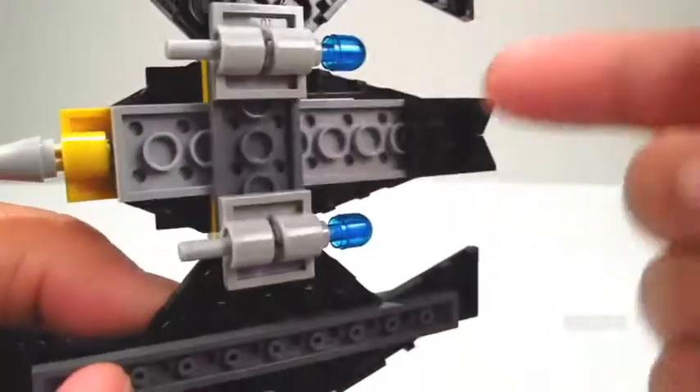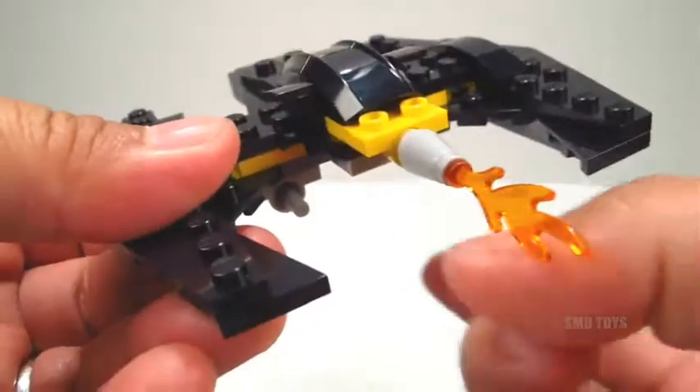This particular mini build happens to have a couple of flick fire missiles. You can fire them off like so.